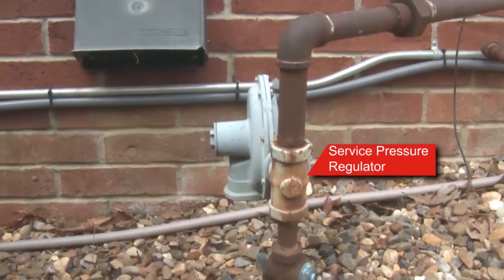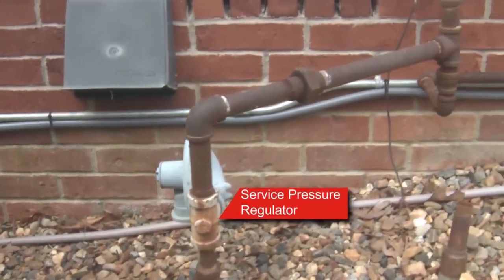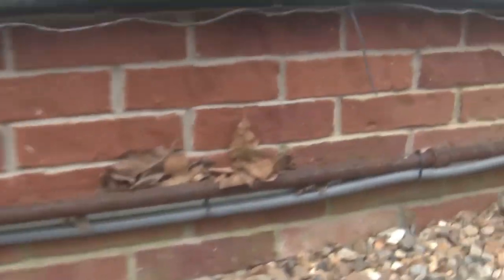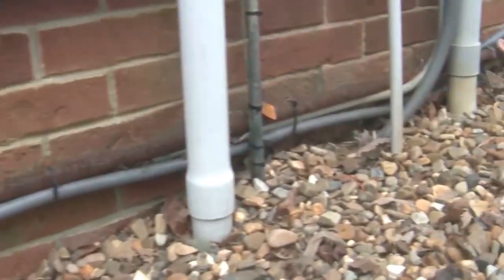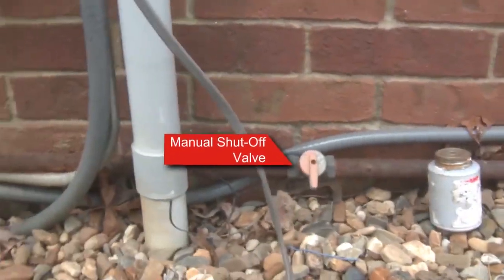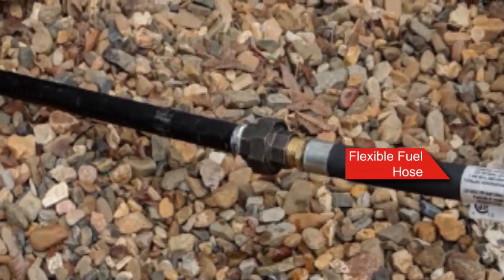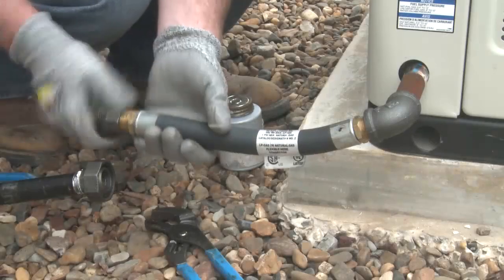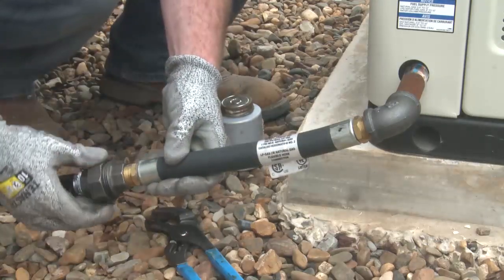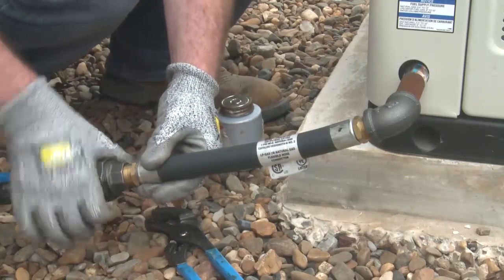The fuel system consists of a fuel supply (either natural gas or propane), a primary service pressure regulator, a secondary service pressure regulator if necessary, a manual shutoff valve, a flexible fuel hose, and all of the rigid fuel piping in between components. The flexible fuel hose protects the fuel system from vibration and expansion and contraction of components within the fuel system.